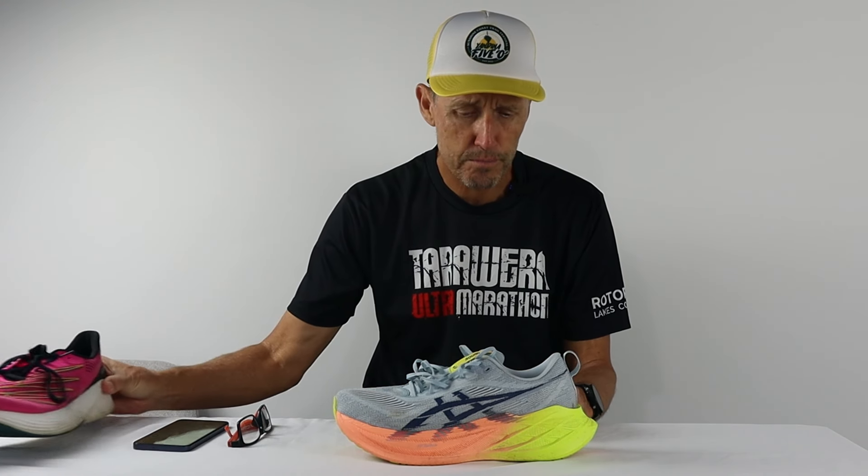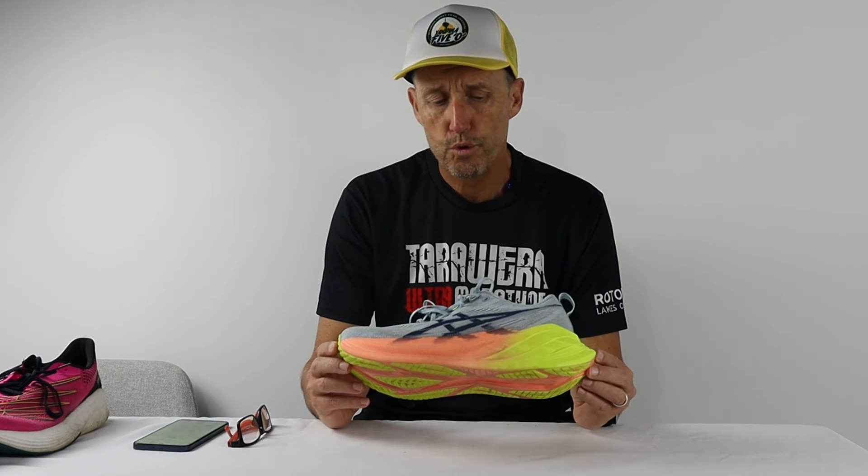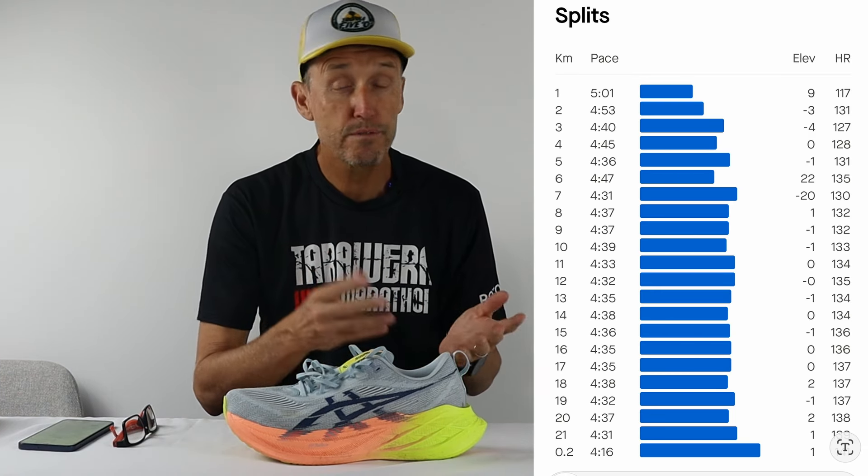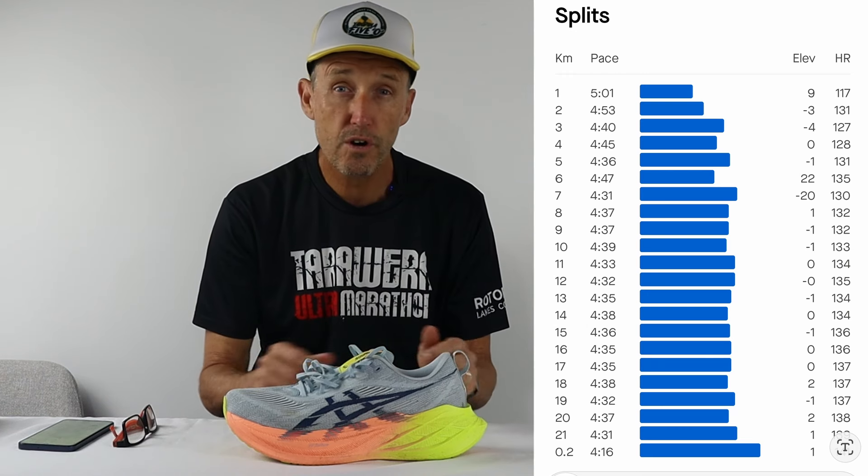At the Gold Coast half marathon running in the New Balance RC Elite version 2s, that was probably a nine and a half to ten out of ten push — I was out on my feet at the end of that race, finishing in 1:36 and change, about 1:36:13. The Sunshine Coast half marathon I went into with no time expectations; I reckon I gave that about an eight and a half out of ten. So it wasn't an all-out effort like Gold Coast, but it was still a reasonably decent push.